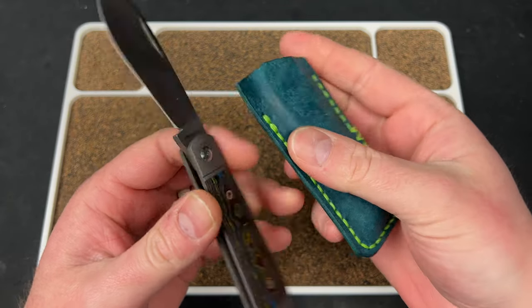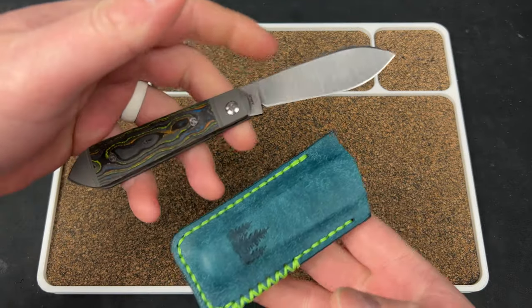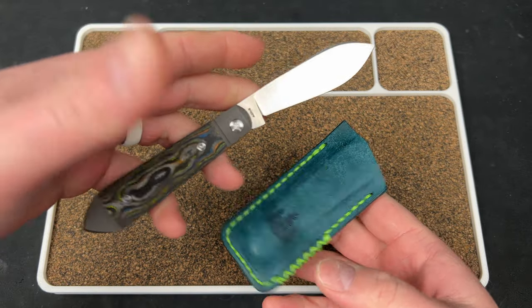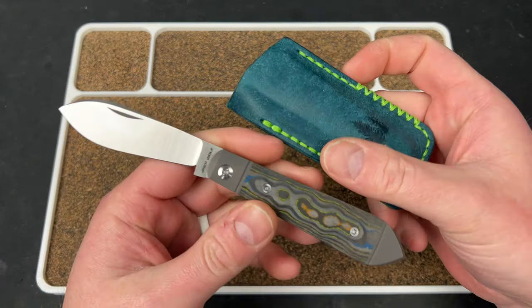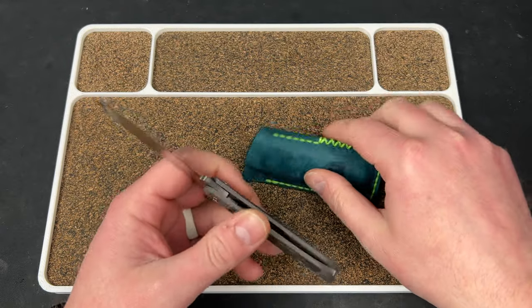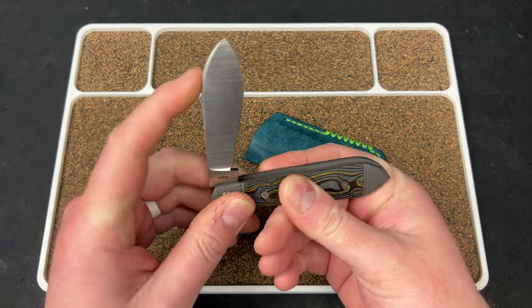I think this would work if anybody out there is interested in this setup. I think this would work with a neon orange as well. If you get the Miami Vice colors, you could do something like that. Lots of options with Troy, but absolutely loving the slip.